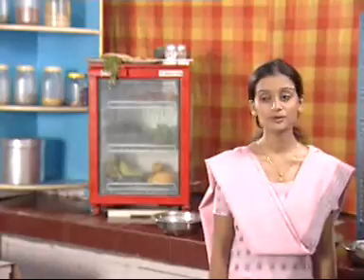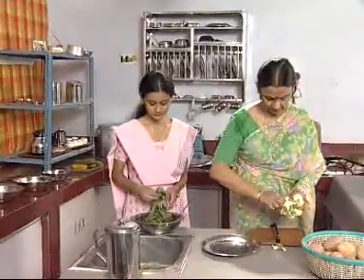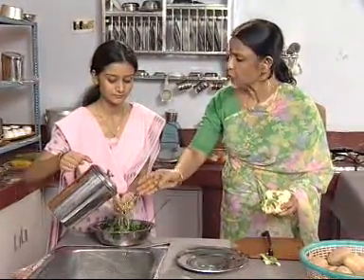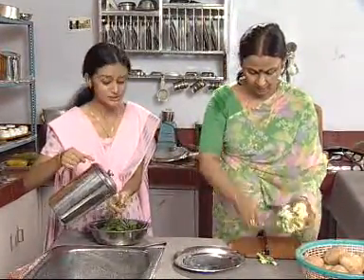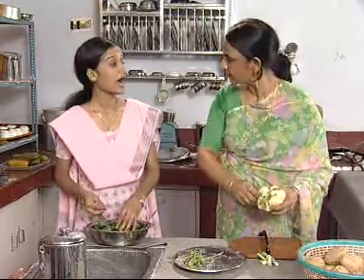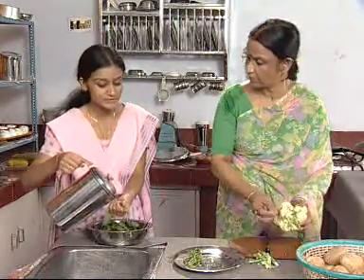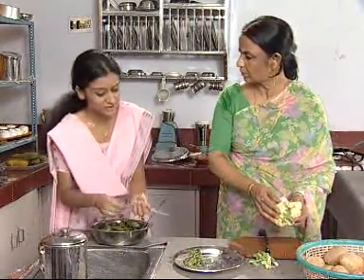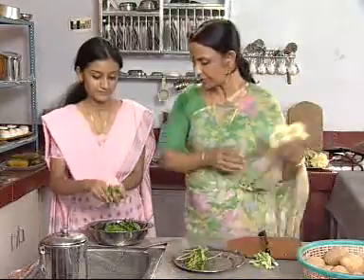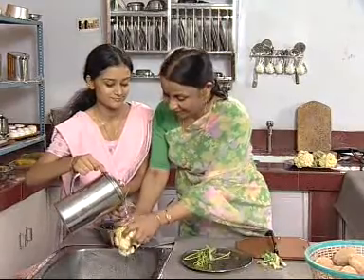You cut the spinach, I'll be cutting the cauliflower. Okay, mom. What are you doing? First you should cut the spinach and then wash it. No — first it should be washed well and then cut. Millie, now I have to learn from you how to cut the vegetables! I swear, mother, our teacher has told us that if vegetables are washed after cutting, then all the vitamins present in it also get washed away. So vegetables should first be washed well and then cut. Really? Okay. Then first let's wash the vegetables and then cut it.